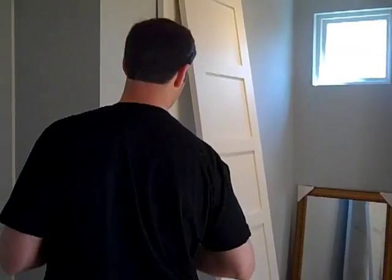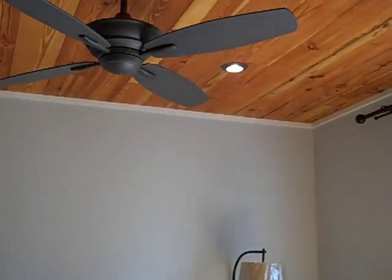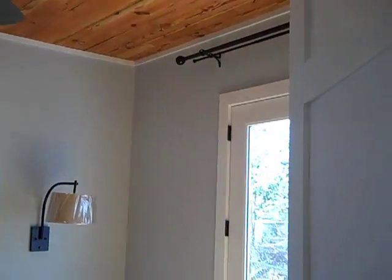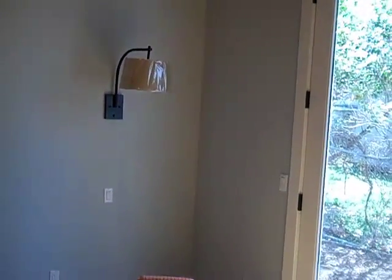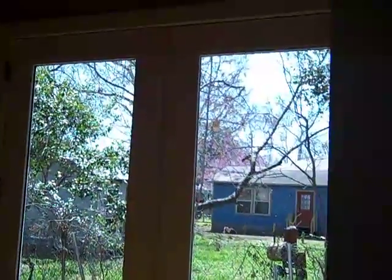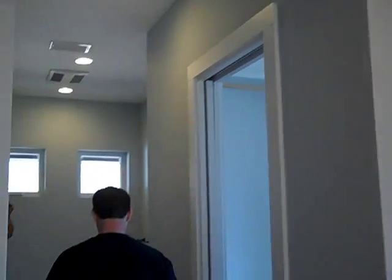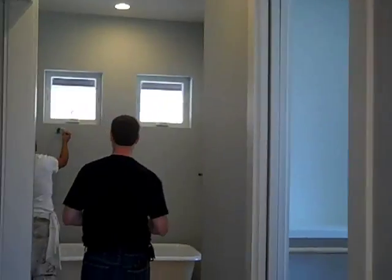In other areas of your house, like your master bath for instance, we don't want those really loud fans. In the master bedroom we actually want to use those fans, and we want our clients to be able to talk to each other and not feel like they're drowned out in white noise. Come on back here to the master bath area and I'm going to show you the fans that we use.